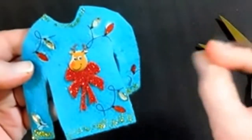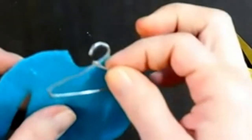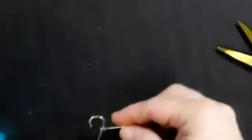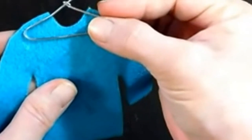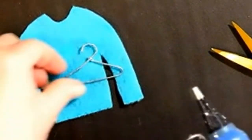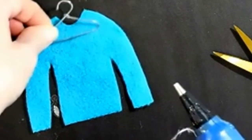You can add anything — a bunch of pearls, anything ugly — because it's your ugly sweater. I find the side I want, then I put this down and hot glued it in there. I did it like this because I want it to show.